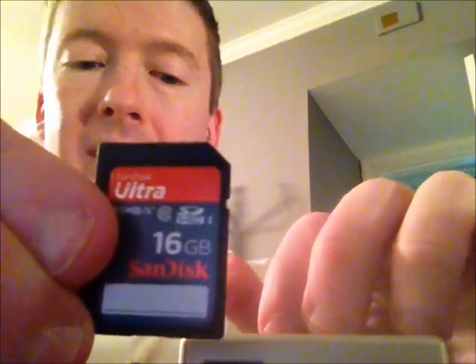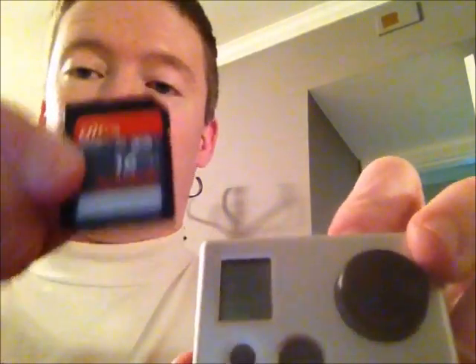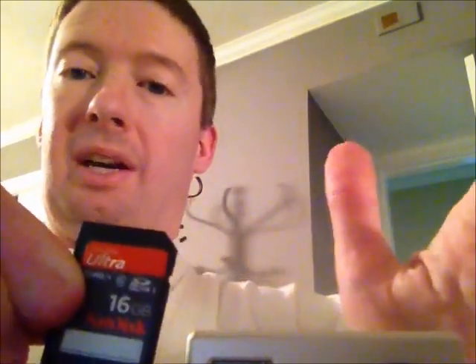This is a 16GB. I always recommend the 16GB just because the amount of memory you get on this card equalizes the battery life that's inside the camera. So as soon as the battery runs out, this is going to run out as well, so you know how much you have. The worst thing is to be out there and have one run out and you don't have a backup — your memory card is full but you still have battery life. That's very frustrating, or vice versa. So it's important to get the right memory card for it.